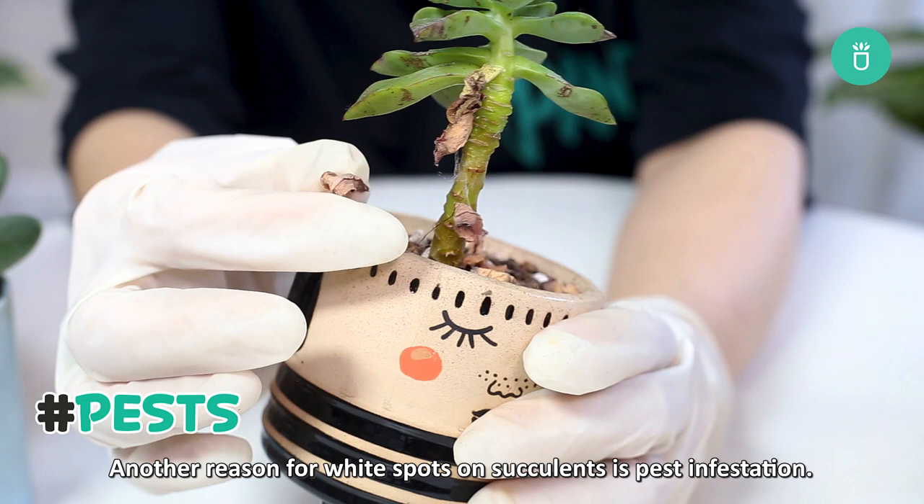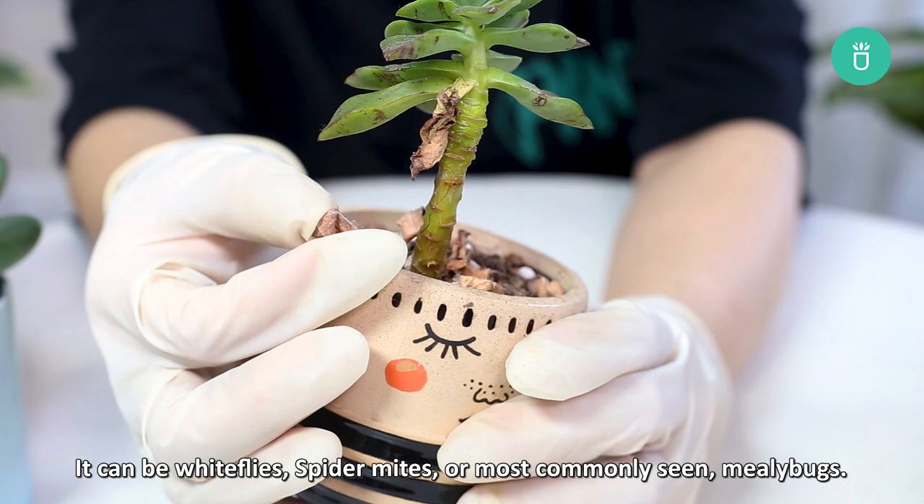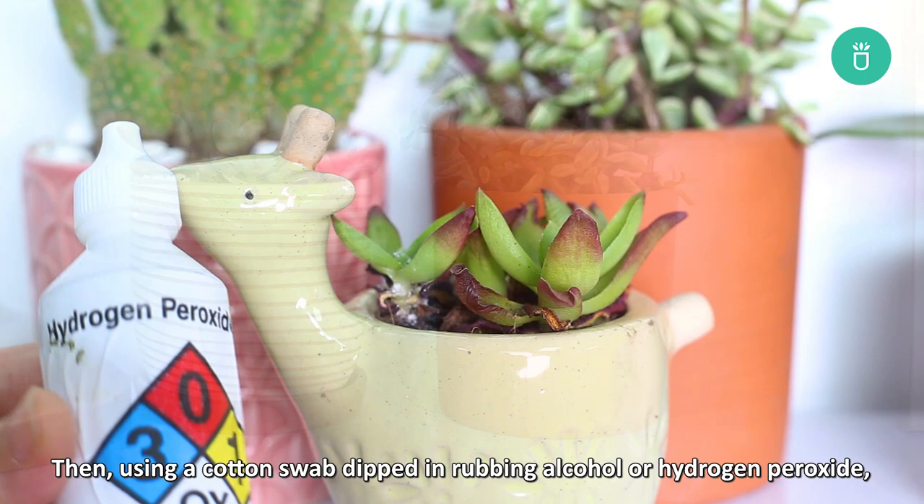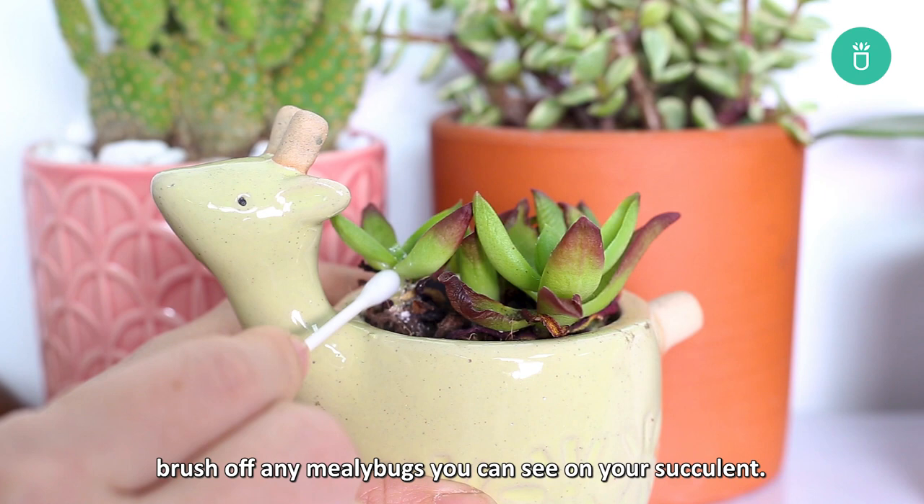Another reason for white spots on succulents is pest infestation. It can be whiteflies, spider mites, or most commonly mealybugs. Mealybugs are the most common pests that can cause white spots on your succulents. To treat mealybugs, start by quarantining your succulent. Then use a cotton swab dipped in rubbing alcohol or hydrogen peroxide and brush off any mealybugs you see around your succulent.